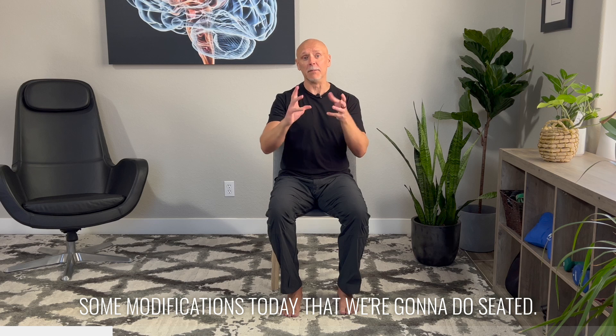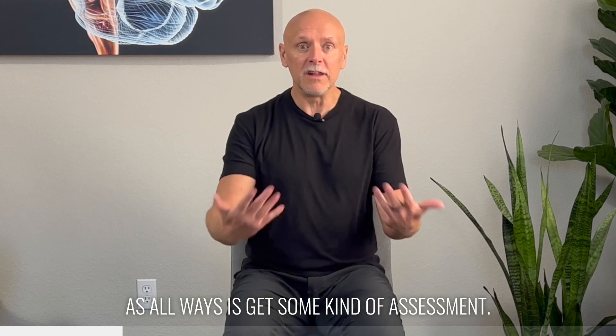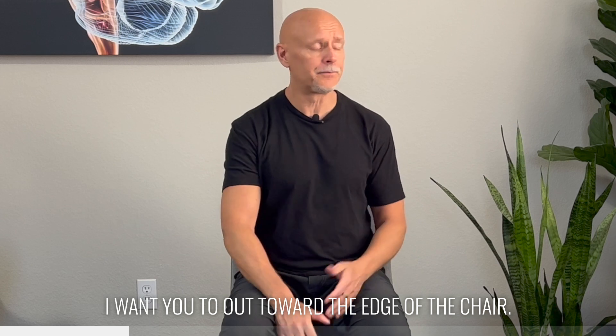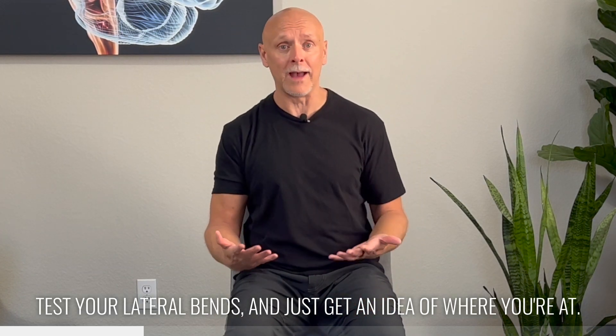I'm going to show you one of my favorite little series of exercises with some modifications today that we're going to do seated. The first thing that I want you to do, as always, is get some kind of assessment. You're sitting in a chair — I want you to sit toward the edge of the chair. Check your rotations to begin with. Test flexion, test extension, test your lateral bends, and just get an idea of where you're at.